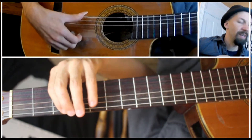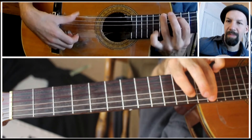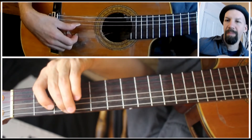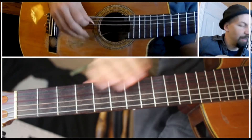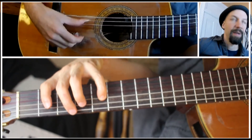It goes all the way up the scale, but just harmonized. And going back down again, like that. Should be a pretty familiar sound to you. Now I'll show you going on the scale across the neck, just the first octave — G major scale.